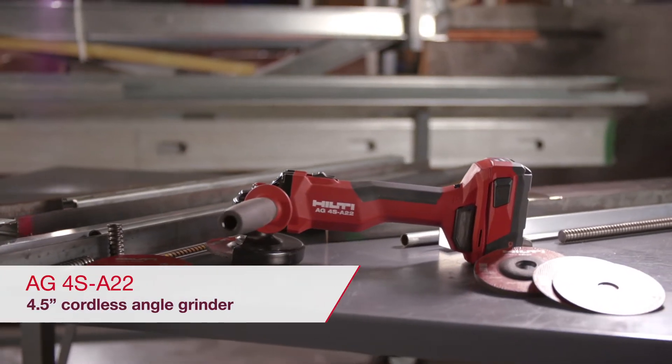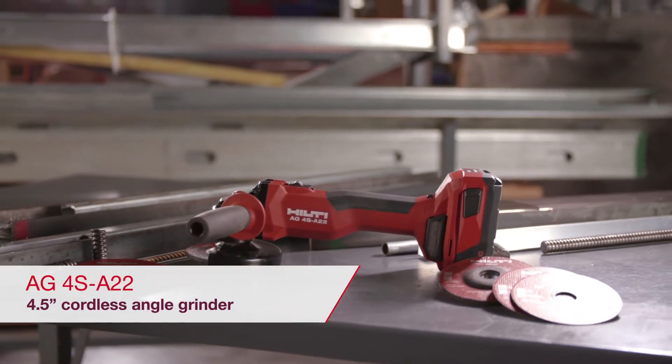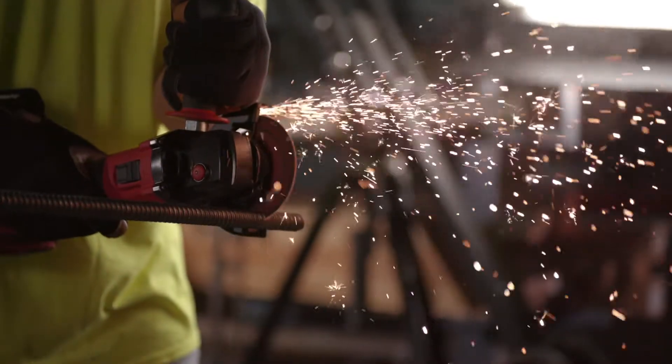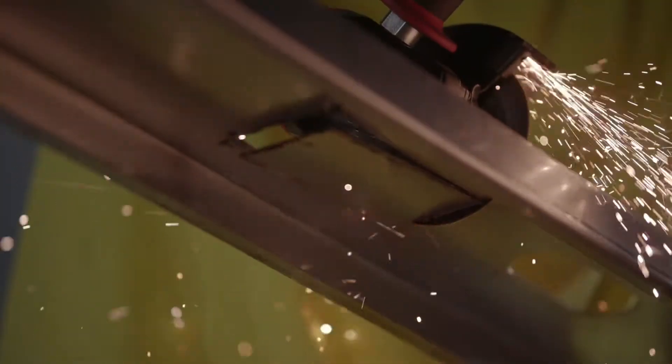The AG4SA22 is the newest addition to Hilti's cordless angle grinder lineup. The AG4SA22 is a 4.5-inch angle grinder for a variety of applications.